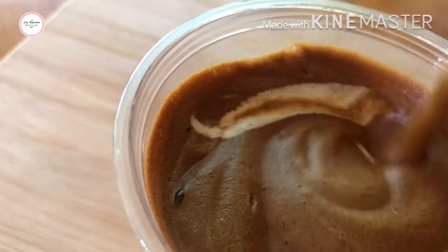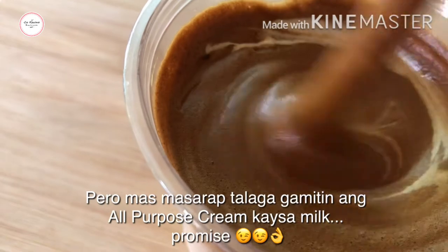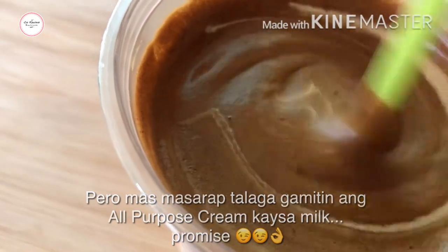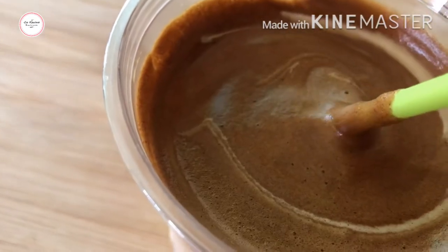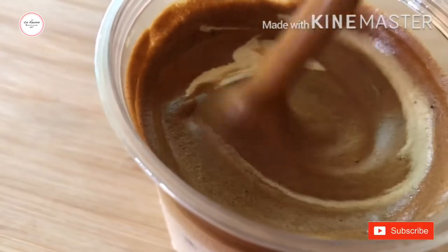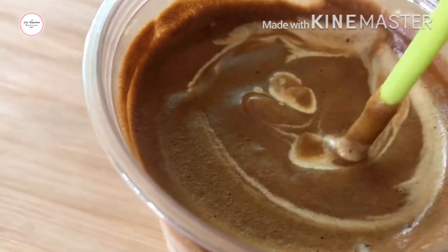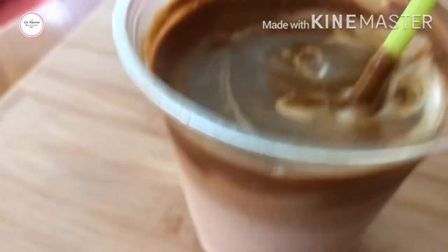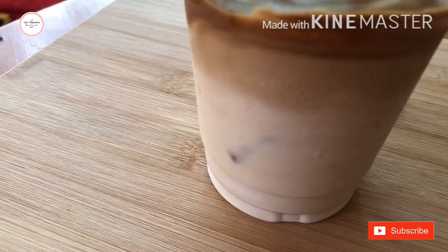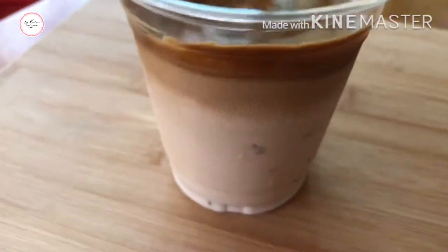If you have almond milk, that's much better. It's not available here and it can be expensive when it is available. It's not too strong even with three sticks of coffee. Try it guys.